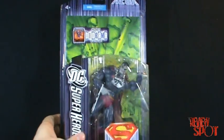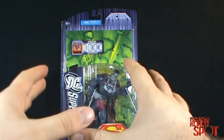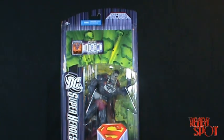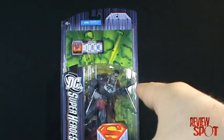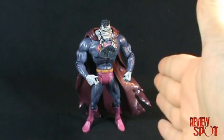That's the packaging on Bizarro. We'll open this guy up and I'll give you a closer look. I really hate this figure — I think it's probably the worst figure they've ever made. And if you know Bizarro-talk, that would mean I really like this figure.